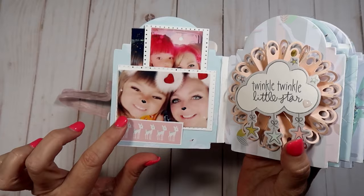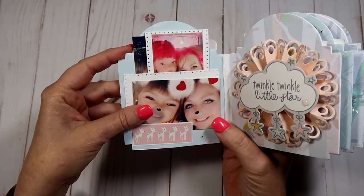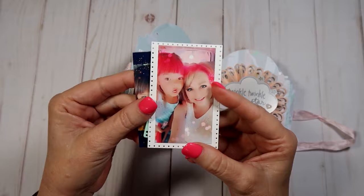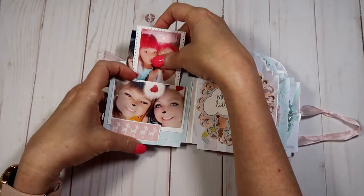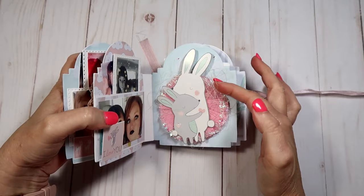This is a sticker from the paper collection — I just backed it on some white cardstock. You can just slip the photos in here; I printed these on my printer at home. She can change them out or add new ones whenever she wants. In the back there's a little pocket and I put some pictures of me and her from our Snapchats. This is a tag — I think it's a Magnolia tag — and another picture. You can actually put even more in these little pockets if she wants to add more pictures.